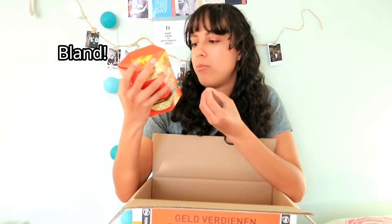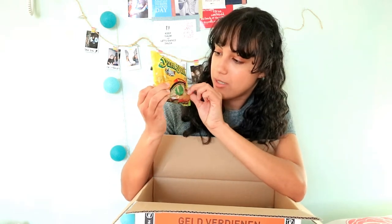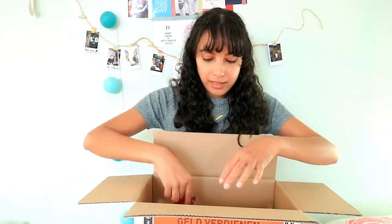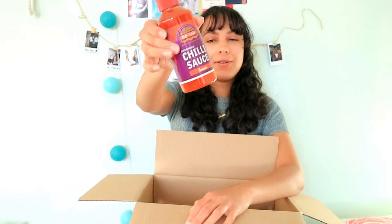Next I got some crackers, but I don't actually like these — they're really bland, so I'll give them to someone else. Of course, I also got an instant noodle soup. This one is chicken flavor from Yum Yum Asian Cuisine, and I'm excited to try it. Instant noodle soups are a student's best friend when you're low on cash or need to eat quickly before continuing studying. Next up is a chili sauce — so good with fries!